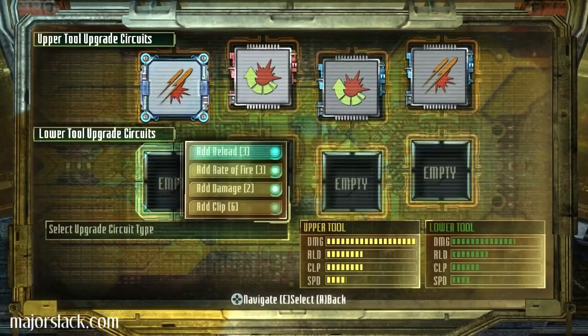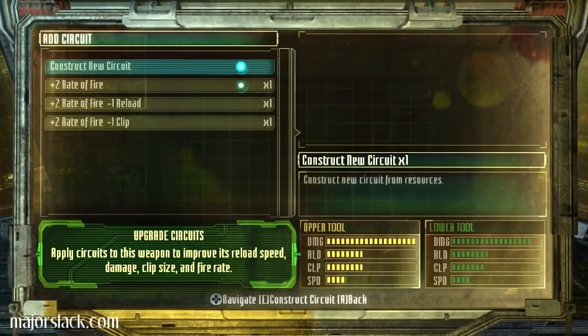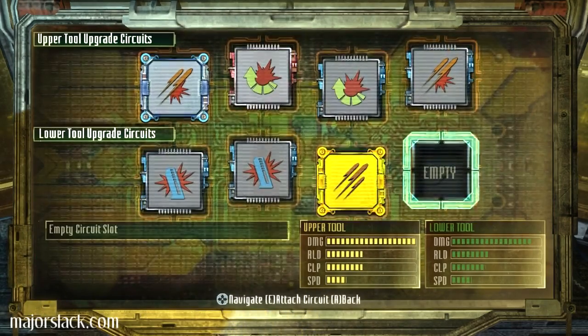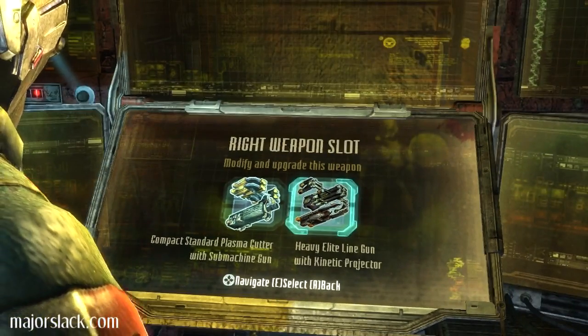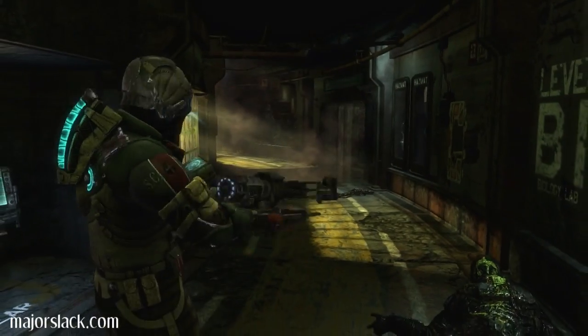Now this baby here. Let's apply these two — give some extra damage. Looks pretty kick-ass already. Rate of fire. Plus two to rate of fire. Should I be putting that on the line gun, maybe? How much damage do I need on the line gun? All right, so heavy elite line gun with kinetic projector. It's not a force gun, but it's something. Can't wait to try it out. It's got a great fire rate on it. Fantastic.